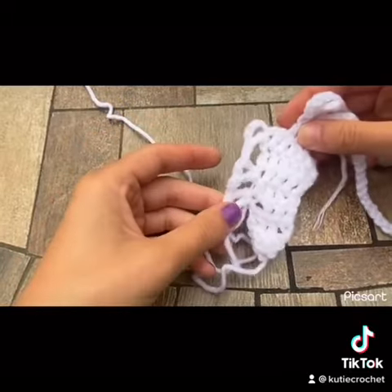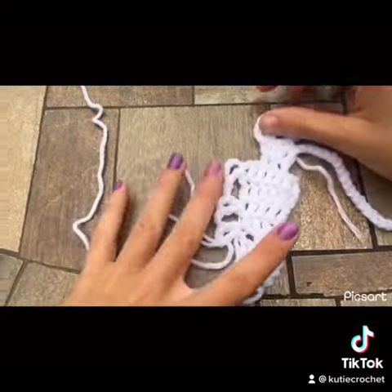So this is how your work should start to look. It looks a little messy but it'll get there.